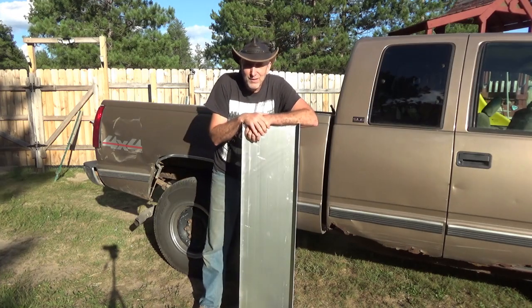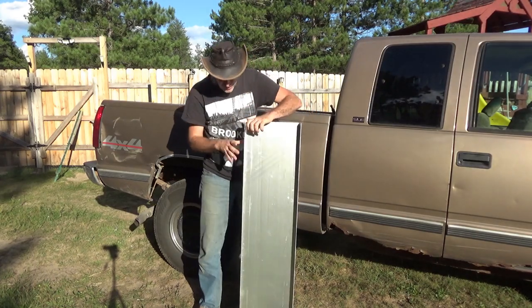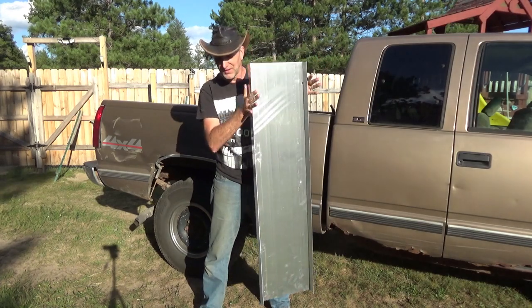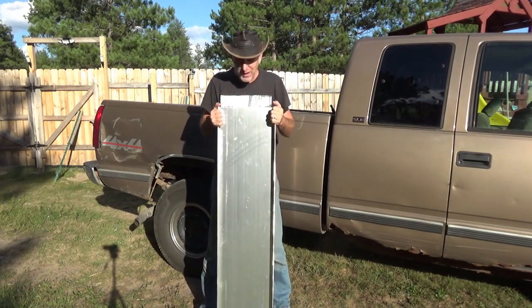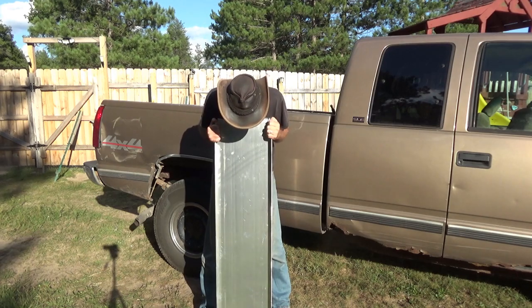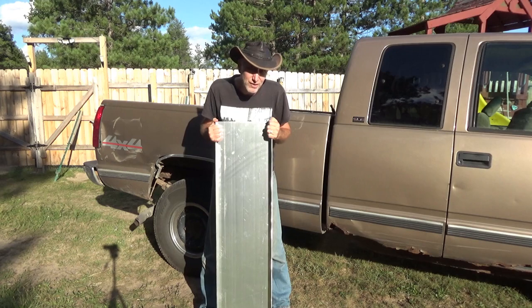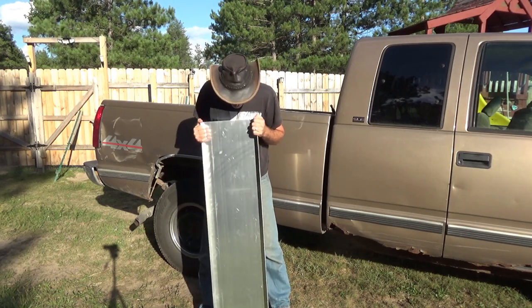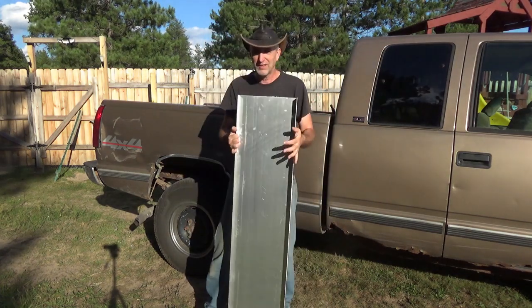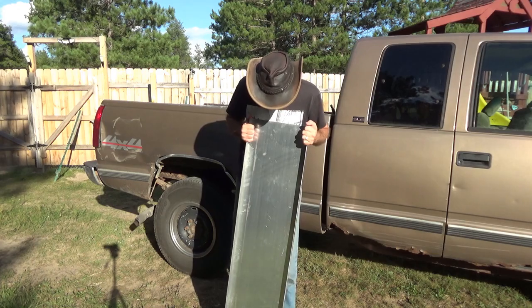Hey everybody, this is Troy from Michigan Prospectors. I have here what I'm calling the mega sluice — a monster of a sluice box that I'm putting together. I got the mats; they arrived. You've seen the videos of my unboxing of the Dream Mat and the V mats. Now I've got the frame for the mega sluice, and today I went and picked up the plumbing. Let's go put it together and see how it works out.